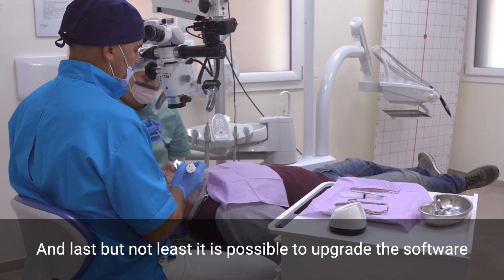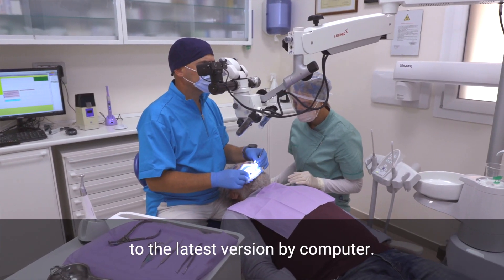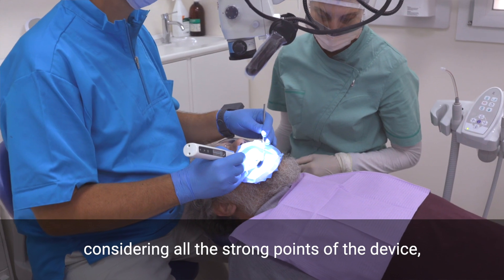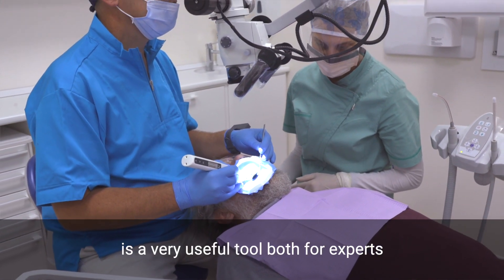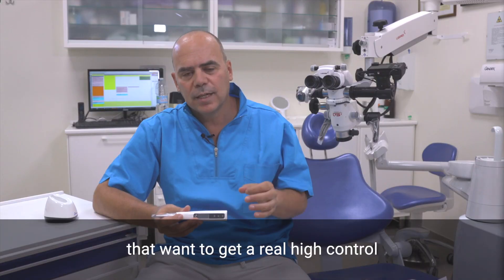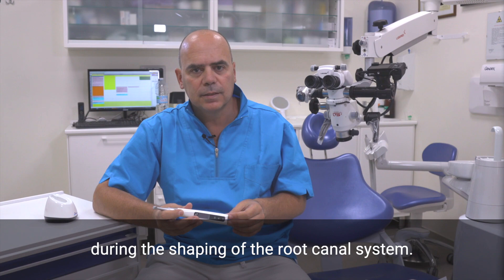And last but not least, it is possible to upgrade the software to the latest version by computer. To conclude, considering all the strong points of the device, I strongly believe that the E-Connect S is a very useful tool both for experts and general dental practitioners that want to get real high control during the shaping of the root canal system.